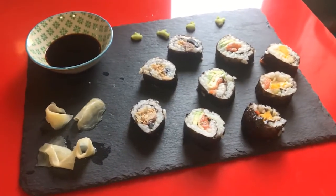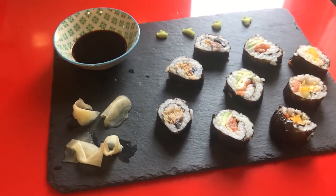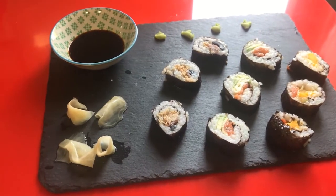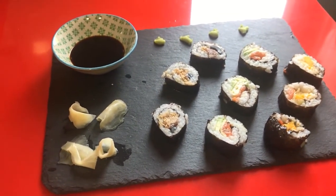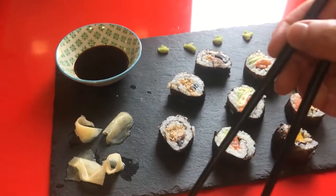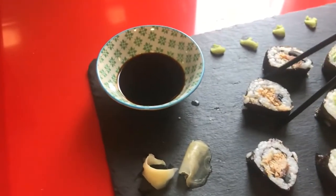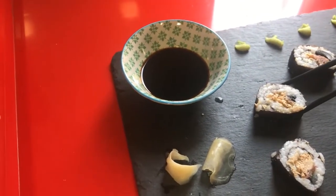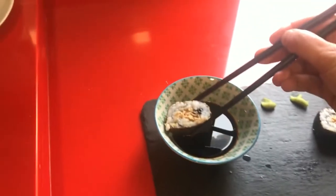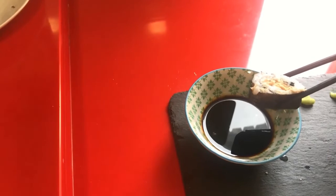Now our sushi is ready. As you see in the dish, everything is golden, everything is clean and beautiful. So we take our chopsticks, take one slice of sushi, put it in some soy sauce and now we are ready to eat!